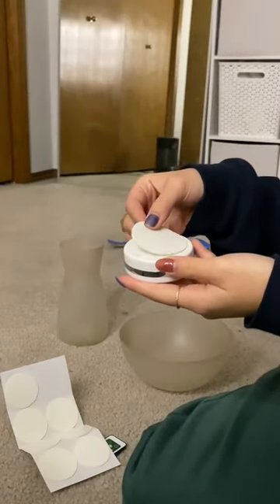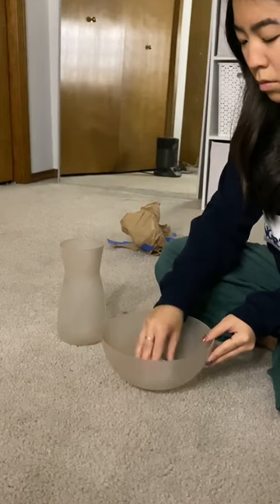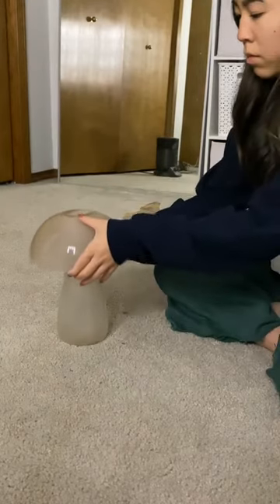I ordered these puck lights on Amazon and they come with sticky backs and little remotes. Then I just attached it to the inside of the bowl, which you flip upside down and put on top of the vase to reveal a little mushroom, and then you can turn it on — and I think it's so cute.